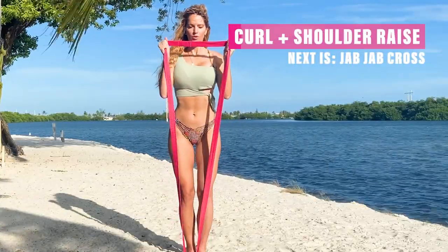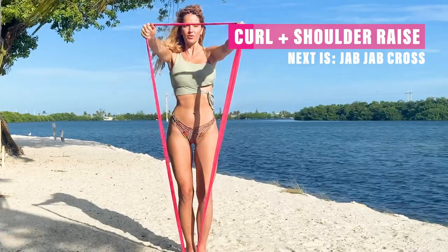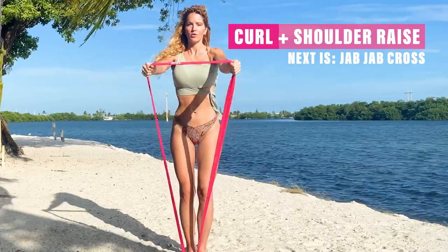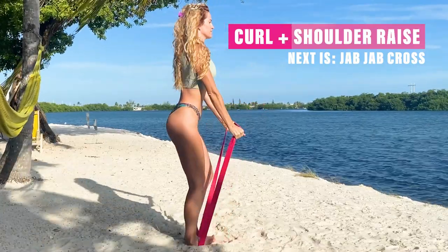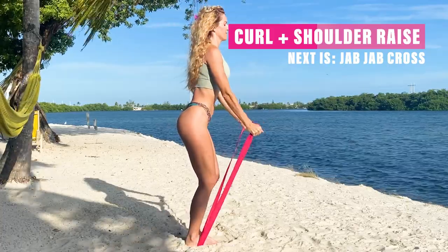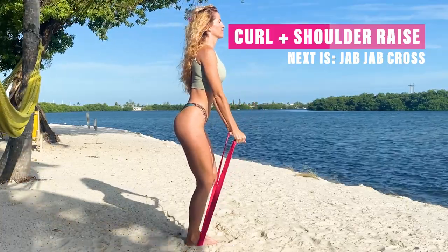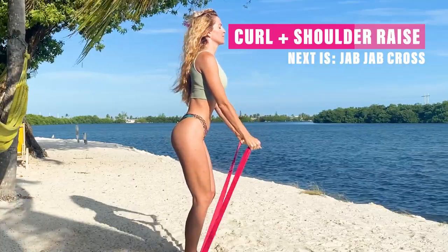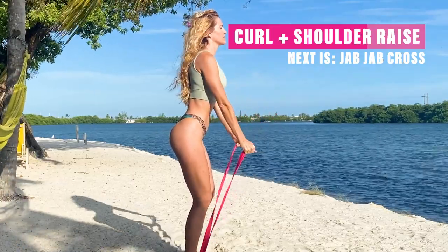Next we're going to go into a bicep curl with a shoulder raise, working the biceps and the shoulders in this one. Notice my knees are slightly bent, my core is tight. Keep focusing on slow and controlled movements.